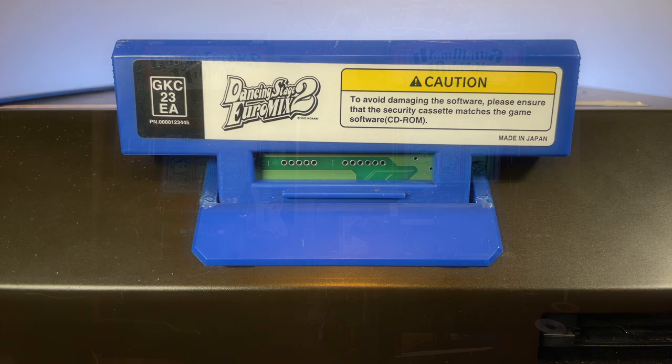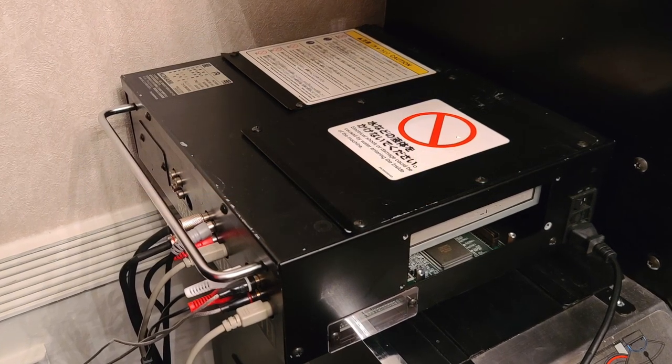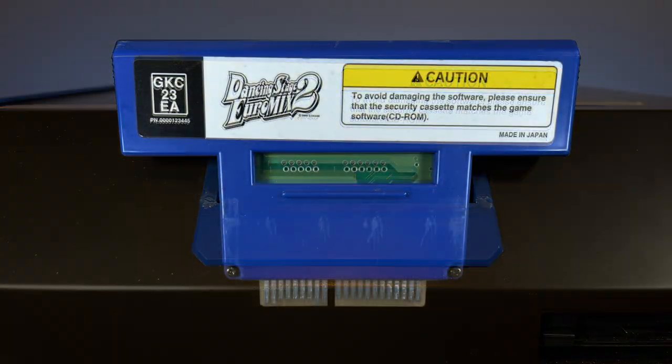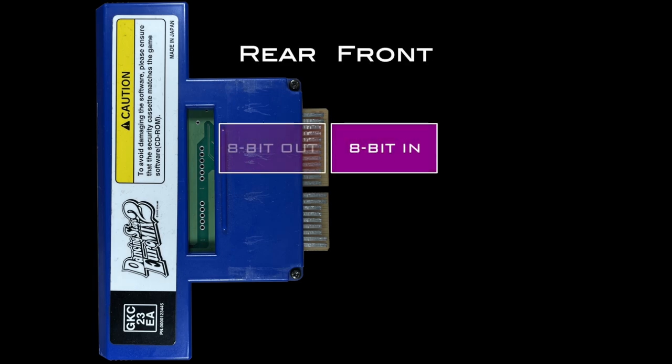In the Gitadora series, for example, the security cart would allow Guitar Freaks and Drum Mania to link up via a serial cable connected to these carts, with the other end connecting to what was called a multi-session unit, so that players could play together in jammed sessions. The security cart has an 8-bit input port, 8-bit output port, bit-banged I2C and SPI ports, and even a UART serial port.